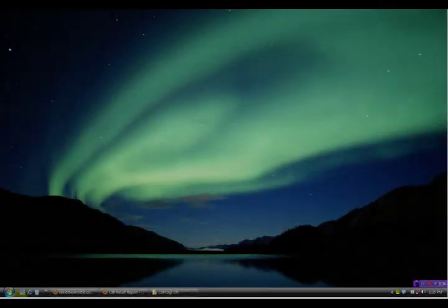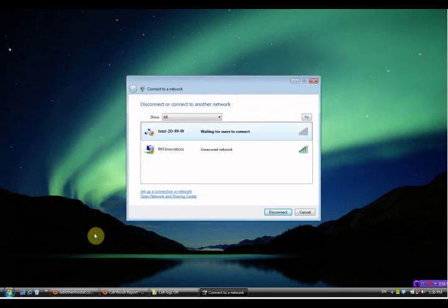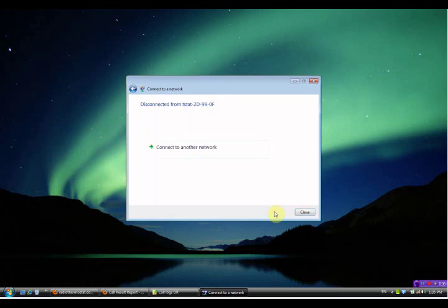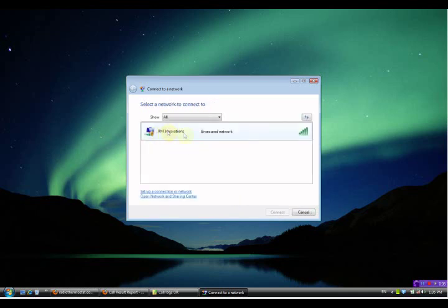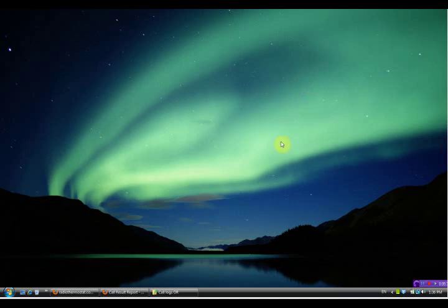Finally, we need to connect back to our normal network. Click Start, then click Connect To. Click on the thermostat network and click Disconnect, then connect to your normal network. And you are done. Now you are ready to register your thermostat.